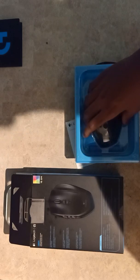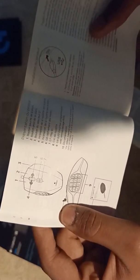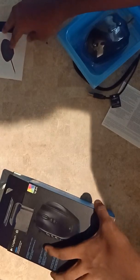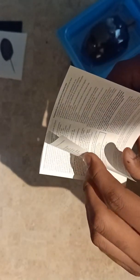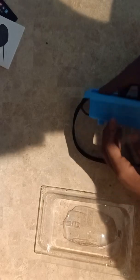Now let's unbox the second one. Before opening it completely, let's see what comes in the package. There's a pretty thick manual explaining most of what you need to know, a safety instructions sheet in many languages, and Logitech also included a Logitech sticker with the box.